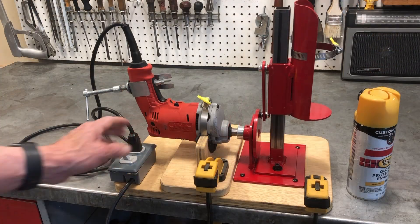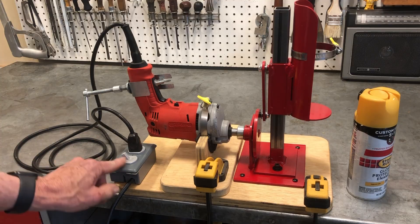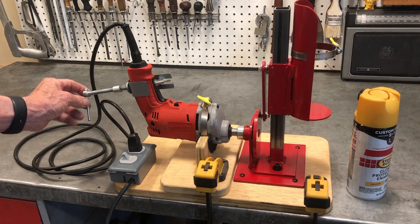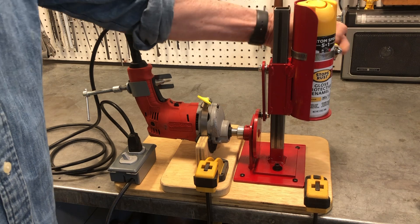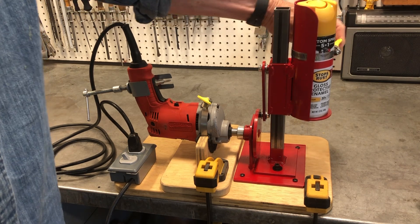I have this all set up. I've clamped this down to my workbench, and I have a switched outlet that I can plug my drill into so I can turn it on and off. I've adjusted the RPM correctly with my C-clamp clip assembly, so I'll go ahead and put a can in here, tighten this down, and turn that on.